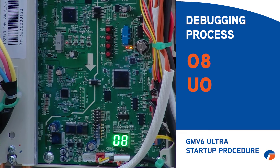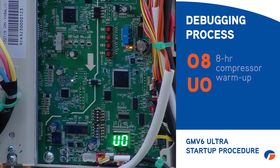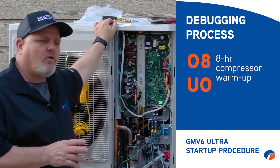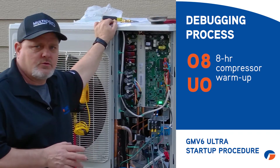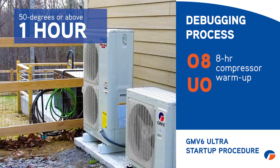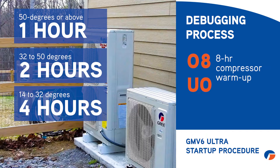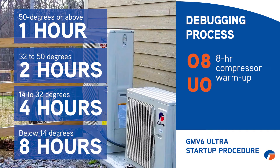At step eight, you'll see O8UO on the display. That means this machine requires a compressor warm-up period. The required warm-up time depends on ambient temperature: 50°F or above is one hour; 32°F to 50°F is two hours; 14°F to 32°F is four hours; below 14°F requires the full eight hours.